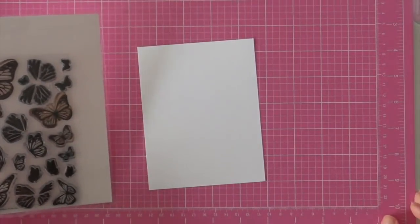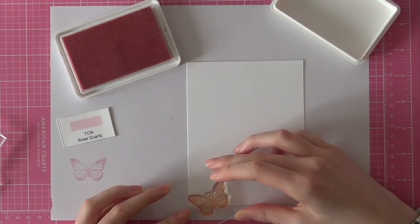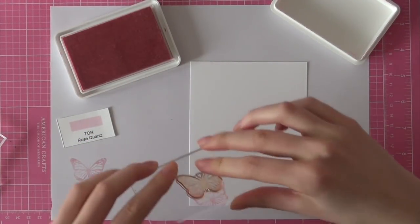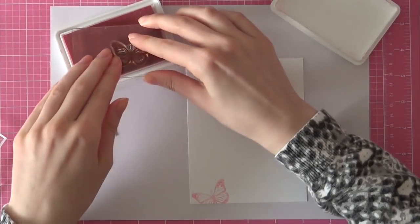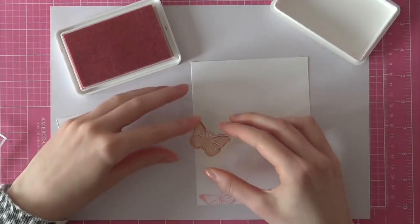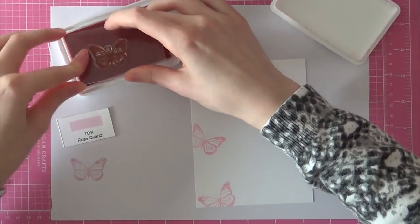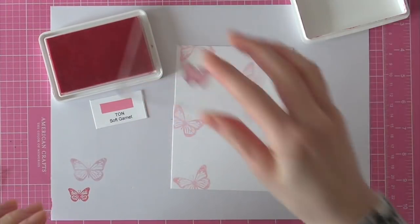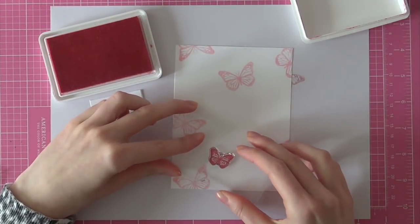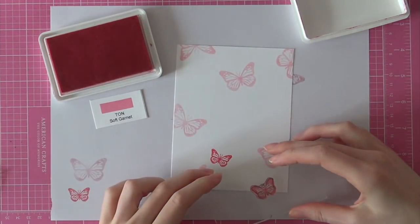So as I mentioned, I am using the beautiful Butterflies stamp set from the Taun and I will be stamping a butterfly background with the stamp set and with some beautiful ink pads. I am using the Rose Quartz ink first — this is my favourite colour of my entire ink pad collection — and then I am using Soft Garnet ink from the Taun to stamp the smaller butterfly.